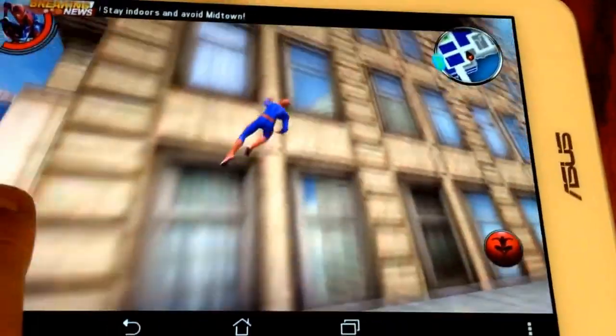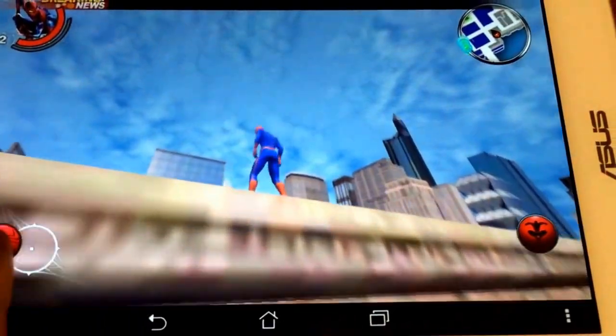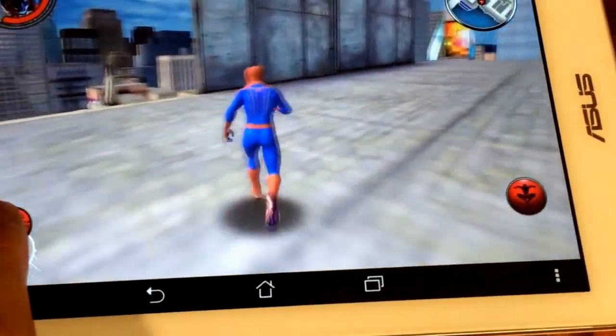You know it's one hand, not very easy, but you can definitely tell that the game is mega smooth. And again, this is a $149 tablet.